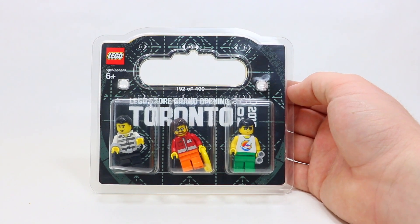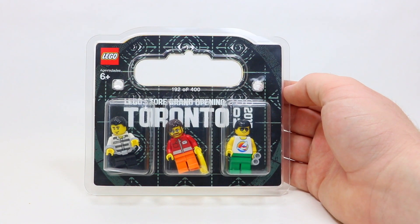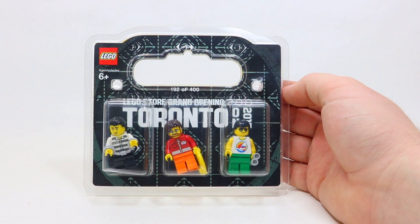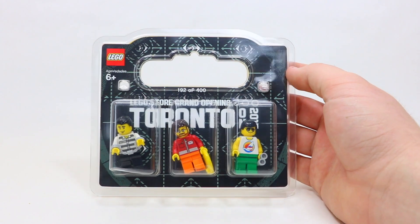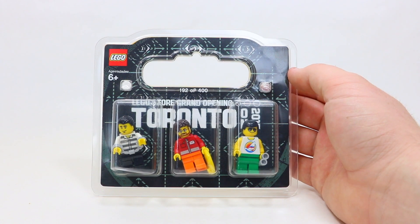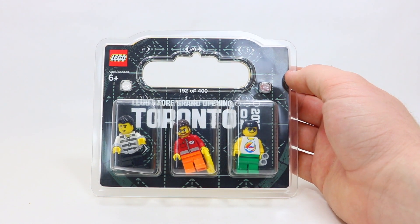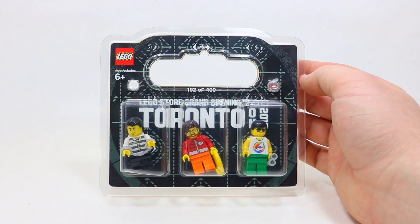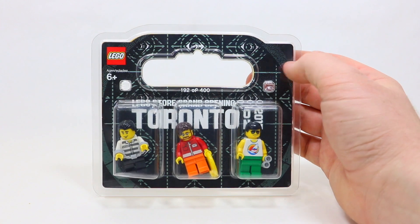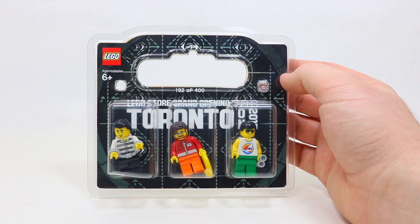As you can see, it still comes in its original packaging with all of the minifigures included. This is number 192 of 400 available — only 400 were made to celebrate the launch. This is not the first Grand Opening minifigure I've reviewed on my YouTube channel; I did review the one for the Ottawa Grand Opening last year. However, this is the very first one from Toronto and is the only one that contains three LEGO minifigures, so I'm super excited to show you this in a bit more detail. Let's get right into it.